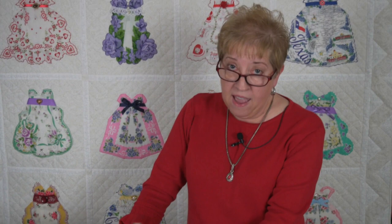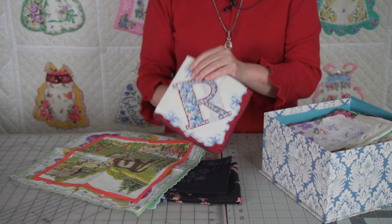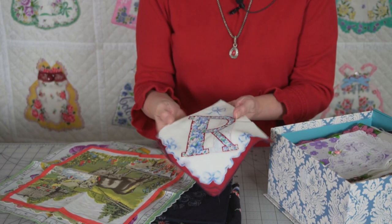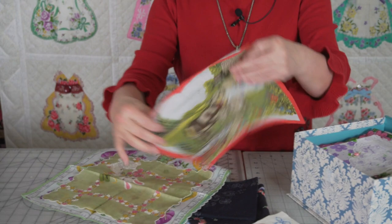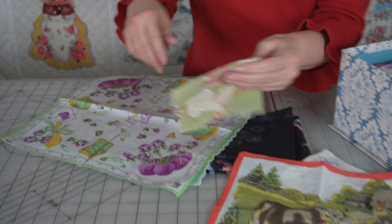I thought it would be interesting to show you some of the hankies that I have in my collection. Believe it or not, I probably have about 75 hankies in this little box. I find them mainly in antique malls with initials on them. Here's a little one that's like for a child — they used to make these for children, and I thought that one was really cute. Here's one for a child with a little bunny rabbit on it.